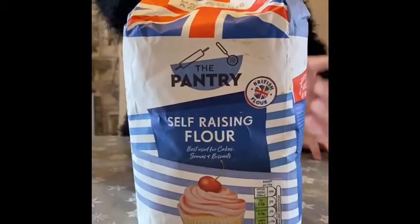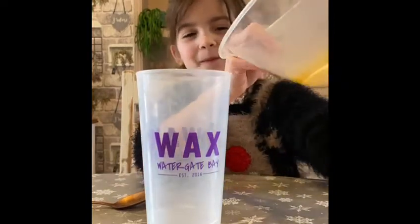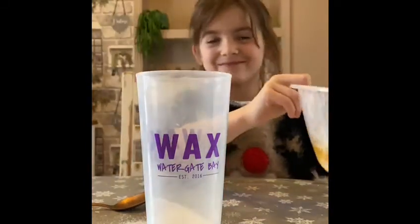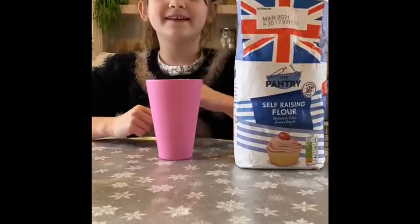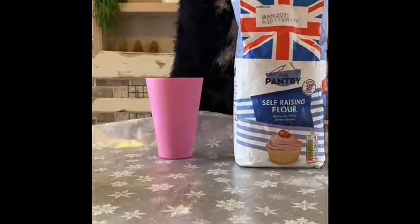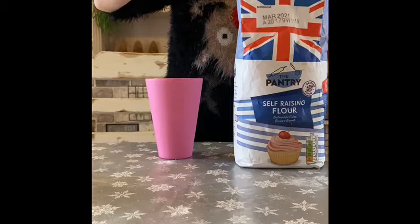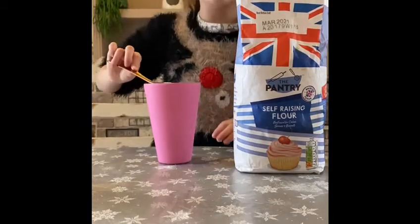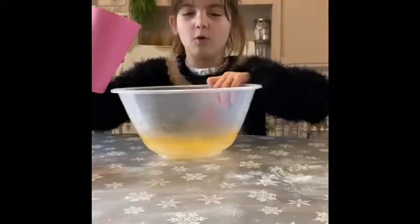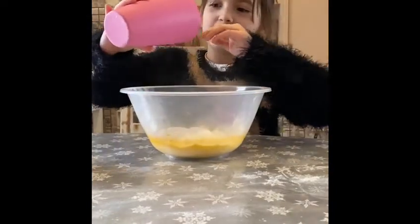We need about a quarter cup of salt. And try not to spill it. We also need about a full cup of flour. Use a spoon to fill it up, then put it in a bowl. Make sure you get all of it out.